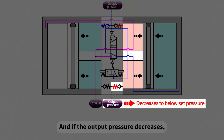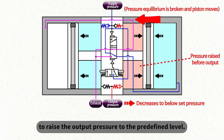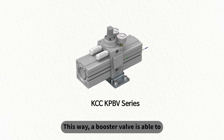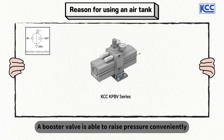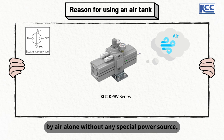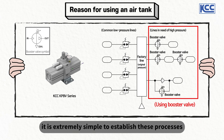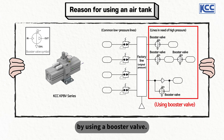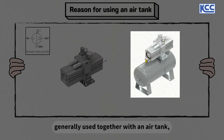If the output pressure decreases, the booster valve will be activated again to raise the output pressure to the predefined level. This way, a booster valve is able to raise the pressure of compressed air by air only, without any source of power. A booster valve can raise pressure conveniently by air alone without any special power source, so in cases where high pressure is needed for only some processes, it is extremely simple to establish these processes using a booster valve. A booster valve can be used alone and independently, but is generally used together with an air tank.